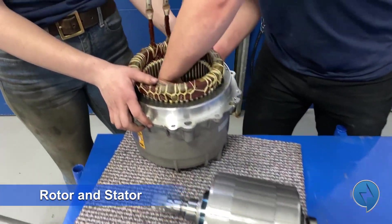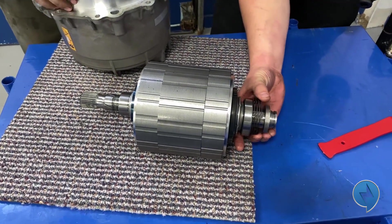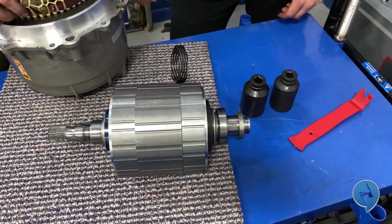Here's your rotor. Here's your stator. And then at the bottom there's this little thrust washer that keeps it tight. That's how you remove the rotor.